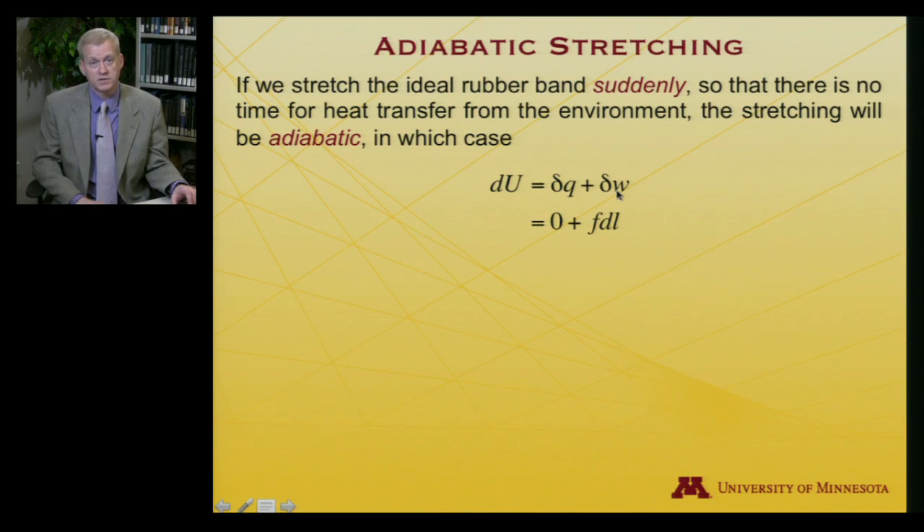Now let's think about adiabatic stretching of a rubber band, as opposed to isothermal. If you stretch your rubber band suddenly, that corresponds to an adiabatic change — no heat transfer from the surroundings. If done very quickly, there's not much time for heat to transfer. So δQ equals zero, and dU equals δW equals F dL (with no PV contribution since volume doesn't change). So dU equals F dL.